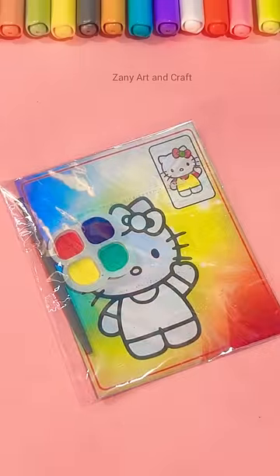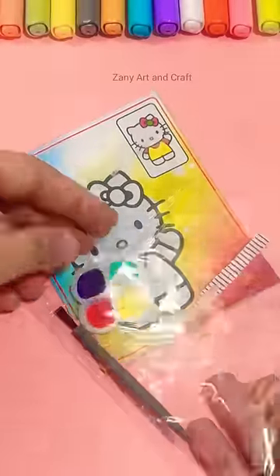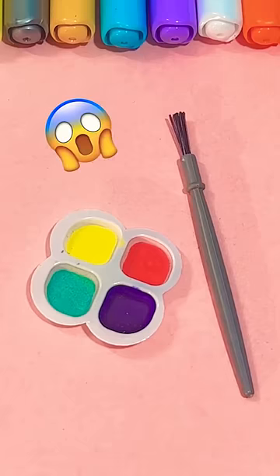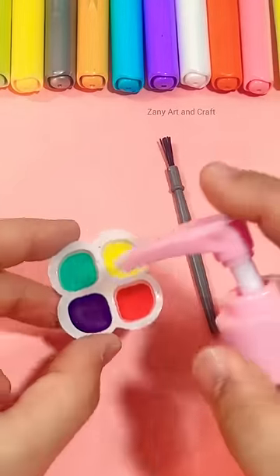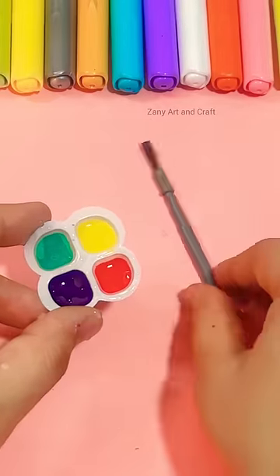This is a mini painting kit that I got for 5 rupees from a general store. I got a very cute painting kit, so let's unbox it. There is a sheet and some colors here, and a small brush. Let's check that this works.